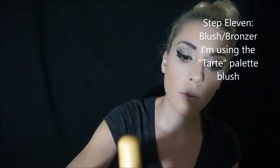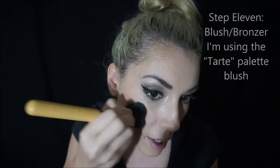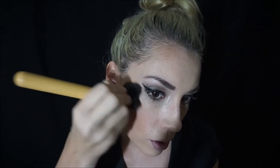I forgot to put blush earlier, so I'm going to use the blush in my Tarte palette and go here on my cheeks. I don't rub it in — I just blot it, because if you rub it in it can rub off the rest of your makeup. Put a little bit up here too. My eyeliner went out just a tiny bit more.